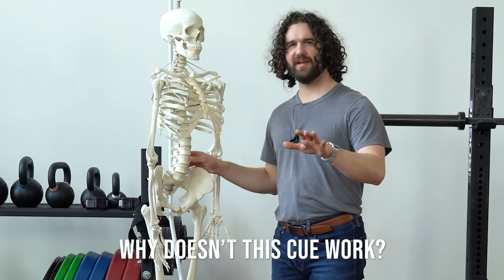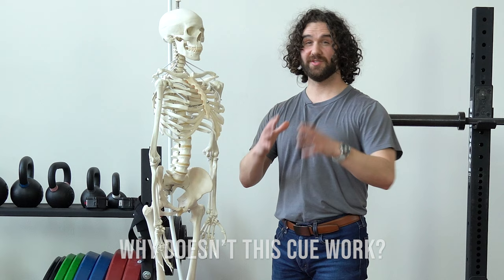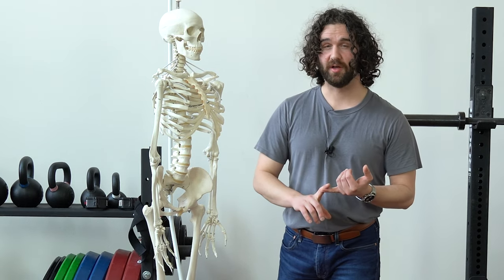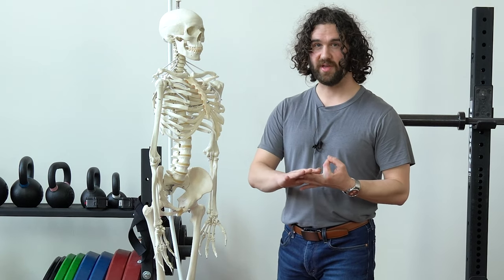However, this is a misunderstanding of the problem, which is the reason this cue doesn't actually work. It's also the reason this cue often can make posture worse in the long term and can actually prevent you from being able to move and breathe the way you want.